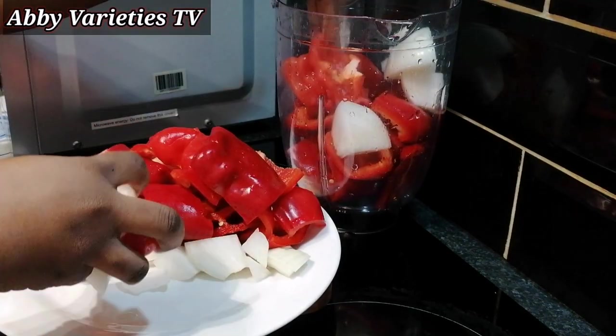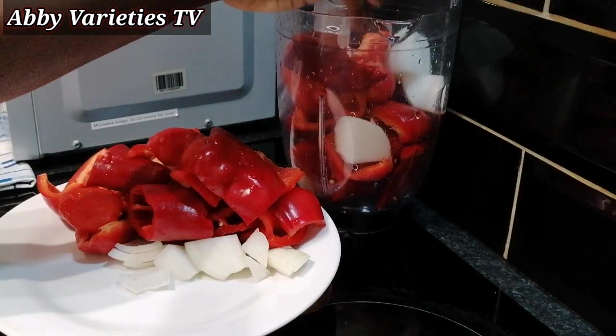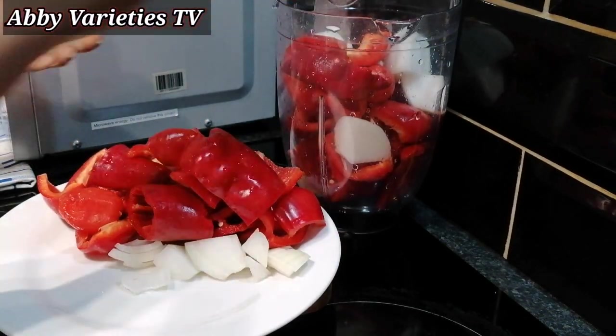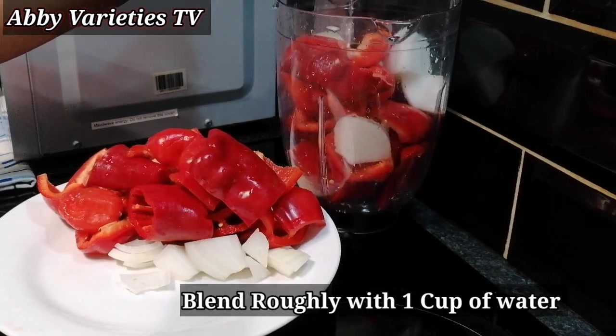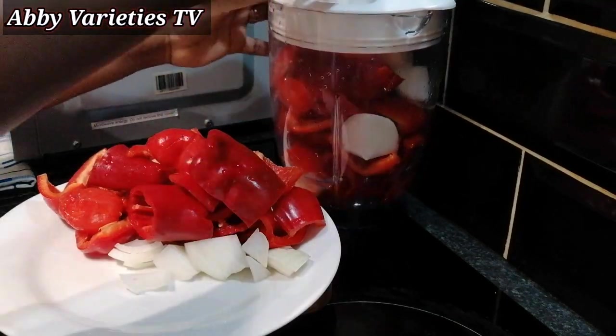So now we're transferring our peppers right into the blender. We'll be adding 1 cup of water into our blender to blend our peppers, then we cover and blend it roughly.